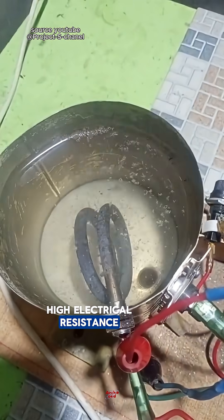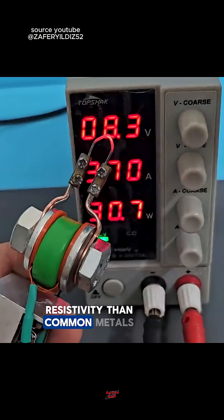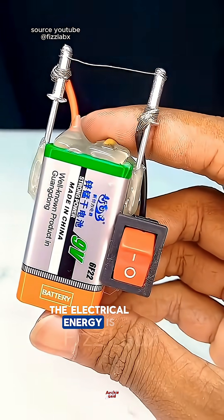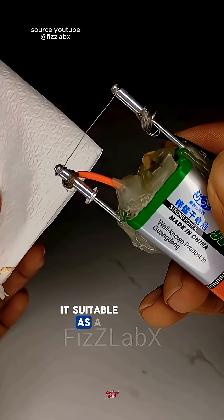Third, high electrical resistance. Nichrome has a higher electrical resistivity than common metals like copper. This means that when an electric current passes through this wire, the electrical energy is converted into heat. This is what makes it suitable as a heating element.